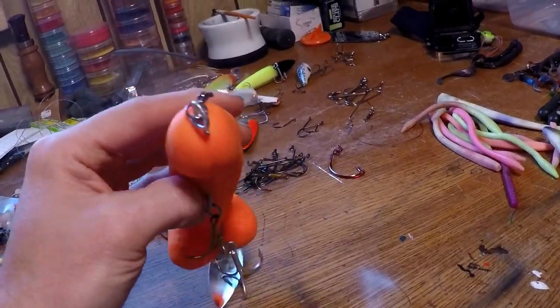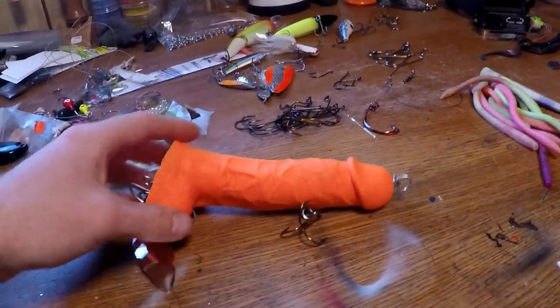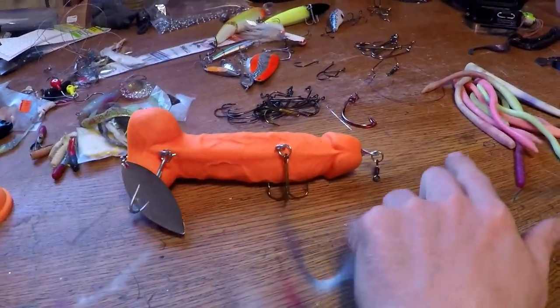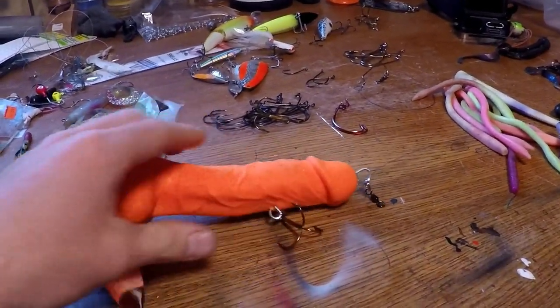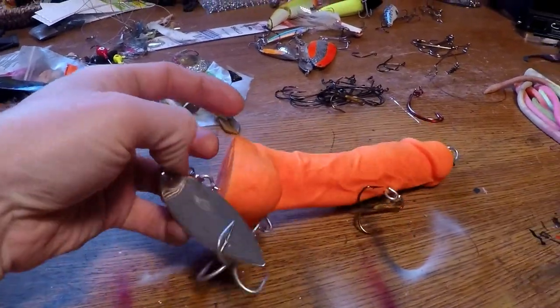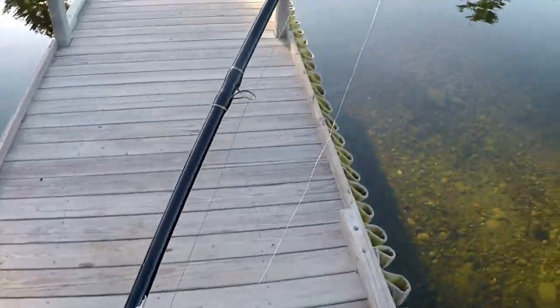So crankbait was out. I knew it spun, so if I put a blade up front and turned it into an inline spinner, that was a possibility — but I wanted to keep this streamlined and make a swimbait out of it. So that's what we did. Now we're gonna take it up, make some casts, and see how she looks and go from there.